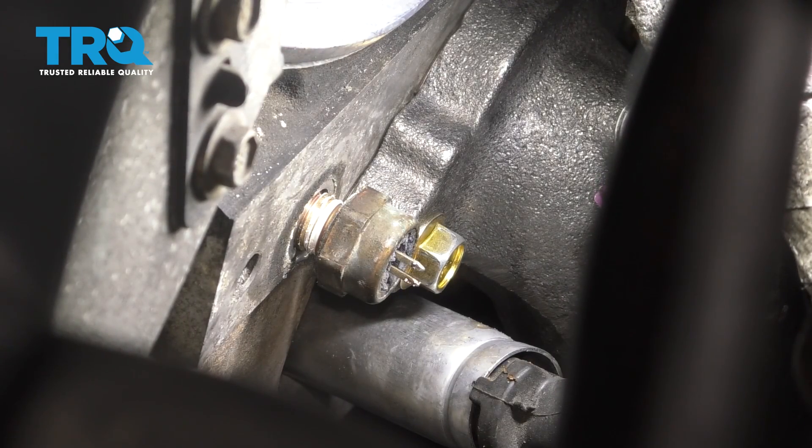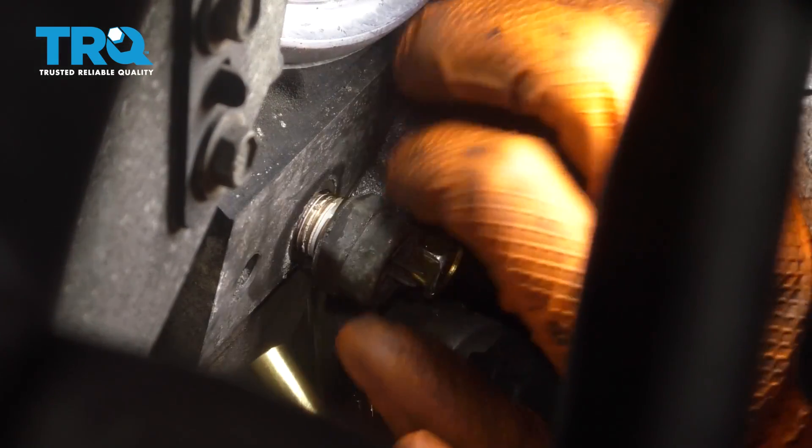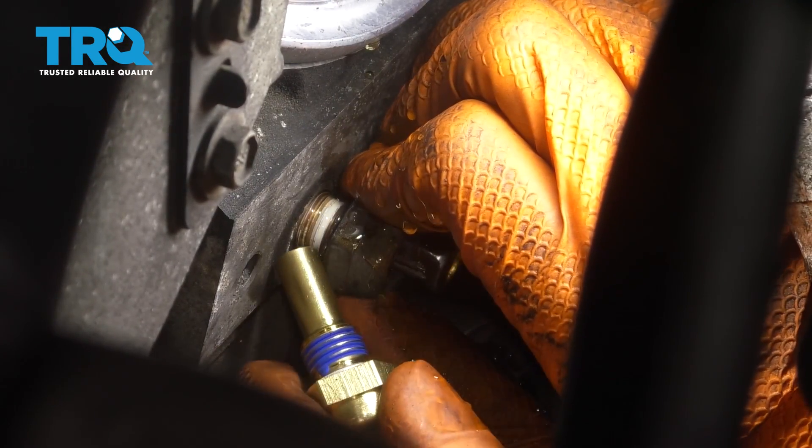Now that it's loose and about to come out, I'm going to have the other sensor in my hand ready to go as soon as this one comes out.